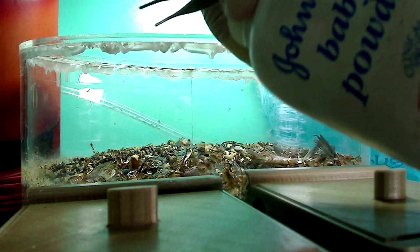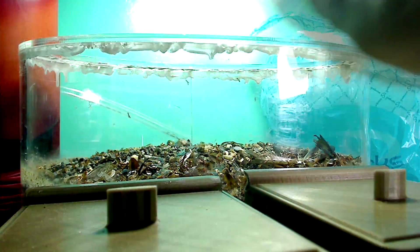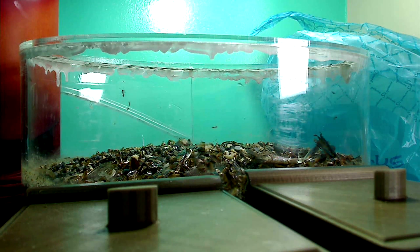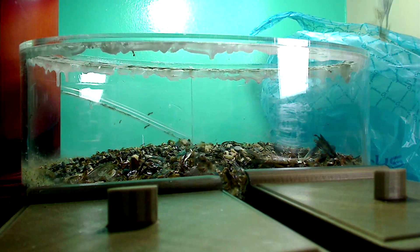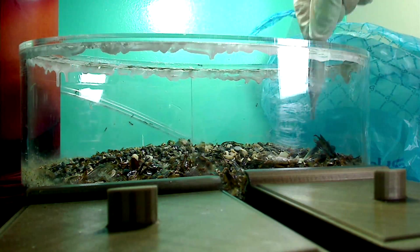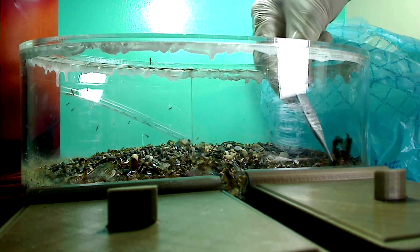First I make sure to spot clean my outworld. To begin, with gloves, I start to baby powder my tweezers and my gloves so that the ants slip off and it makes it easier for me to work around these ants. Now before spot cleaning this outworld I made sure to not feed them in this outworld for a few days so that less and less workers would forage in this outworld, which would make cleaning a lot easier.